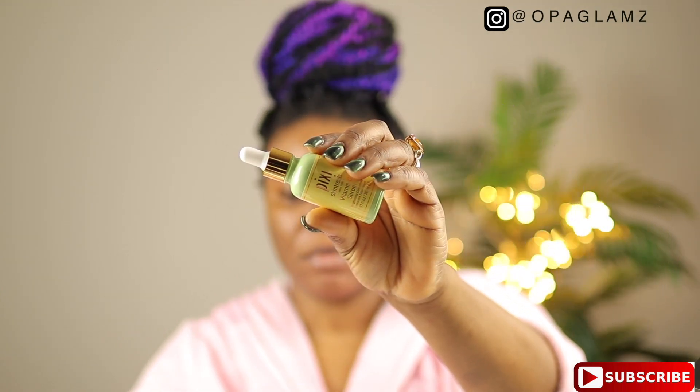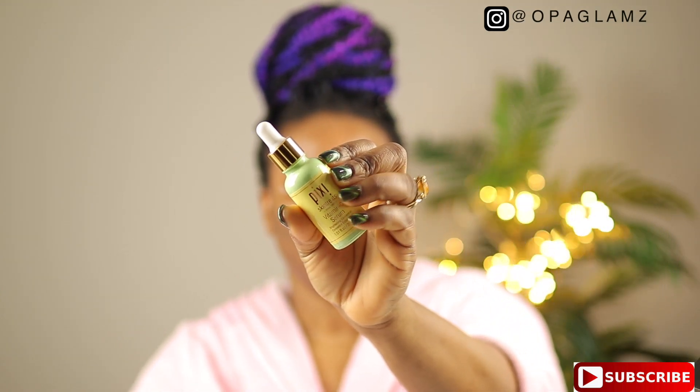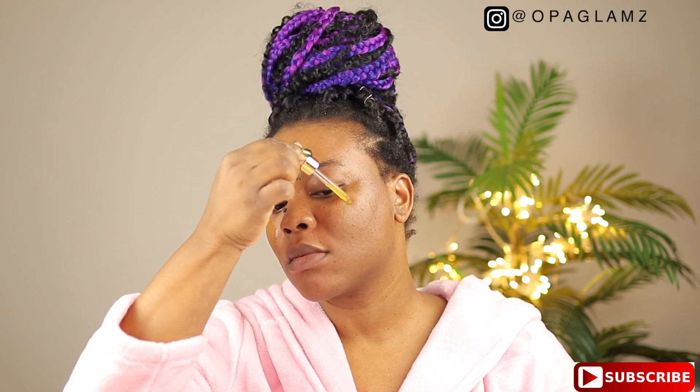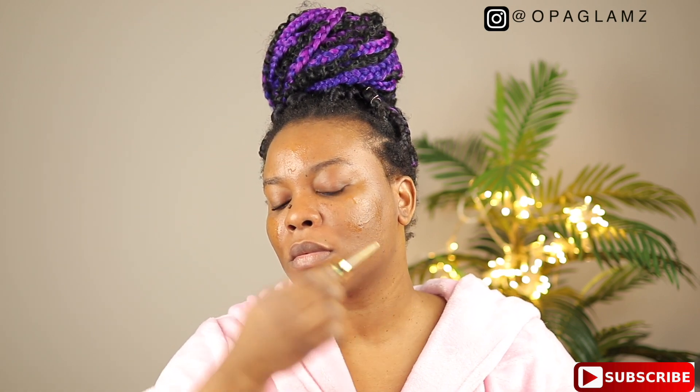After 10 minutes I'm just gonna wash off the product and go into my next routine, which is the PC Skin Shade Vitamin C Serum. It helps to brighten the face — it's more like an antioxidant serum that provides a boost of immediate and long-term radiance. I absolutely love vitamin C. Apply it all over my face and give it a good massage while blending it into my skin.